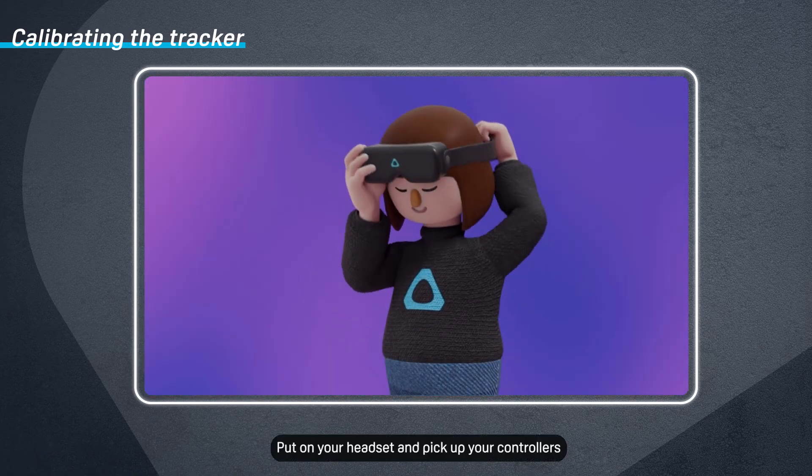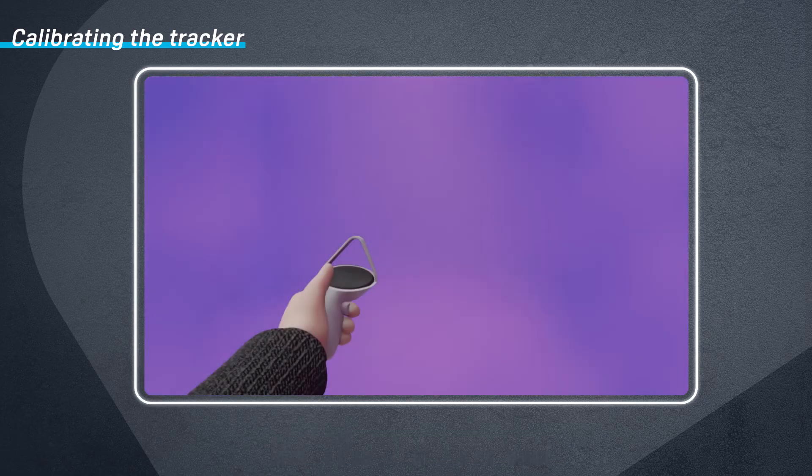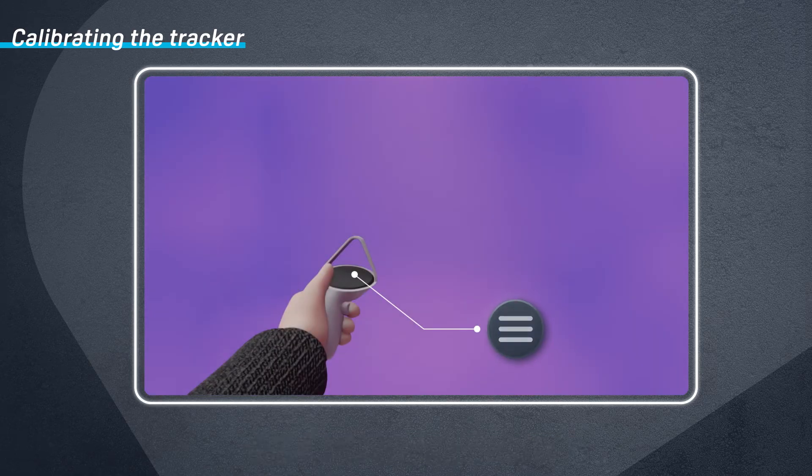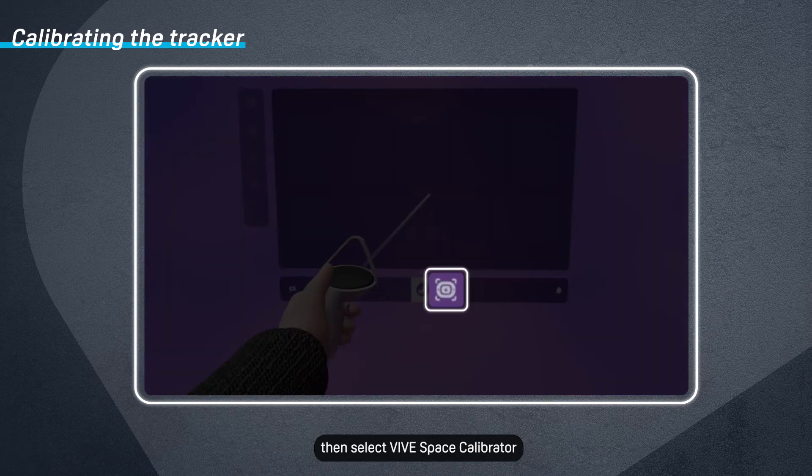Put on your headset and pick up your controllers. Press the menu button to open the SteamVR dashboard, then select Vive Space Calibrator.